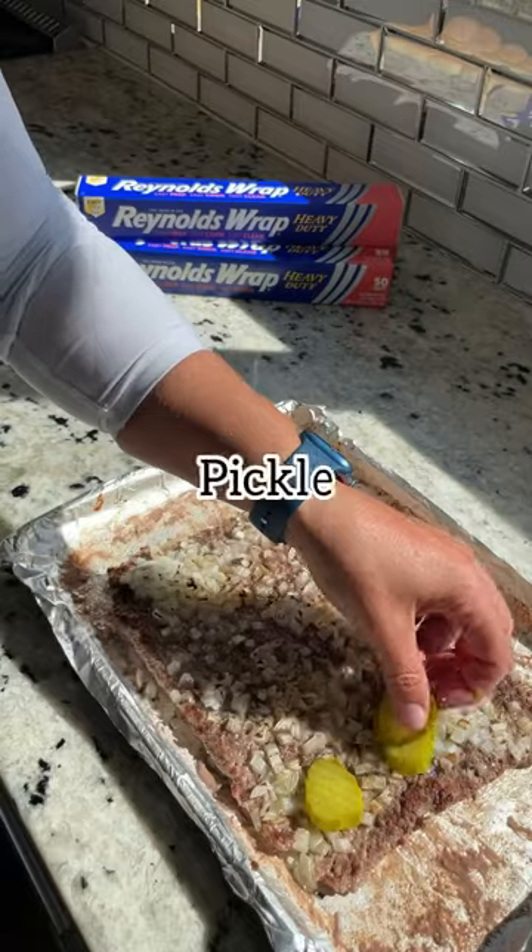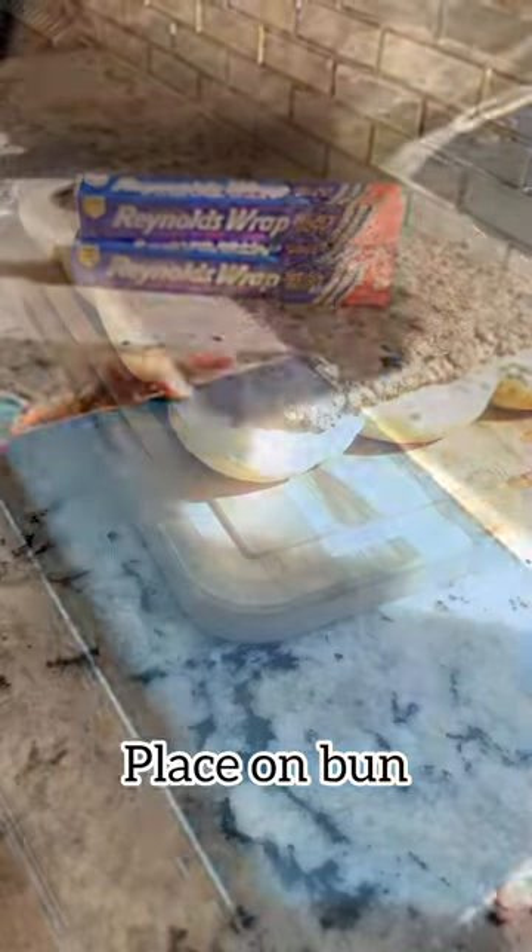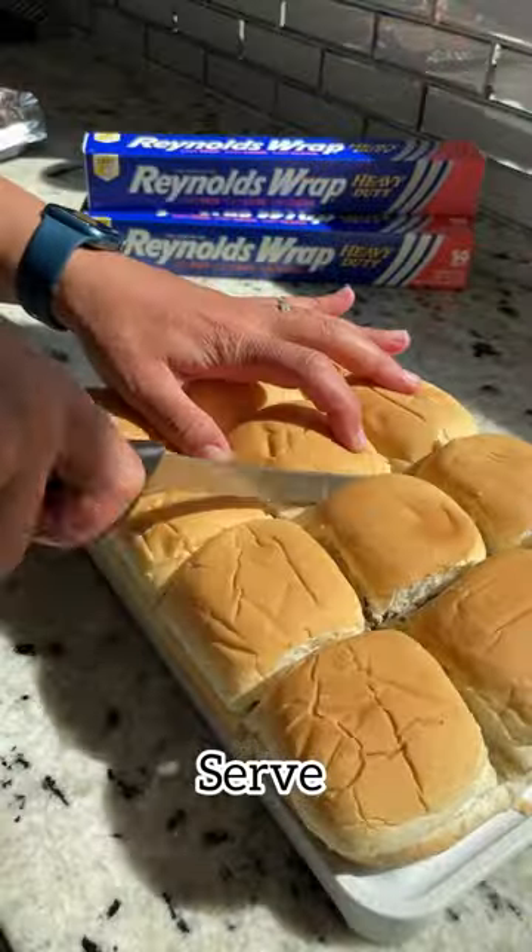Once it comes out of the oven, top it off with some pickles and the top of the bun. Now keep in mind, when you use Reynolds Wrap heavy duty aluminum foil, cleanup is a breeze, giving you more time for yourself.